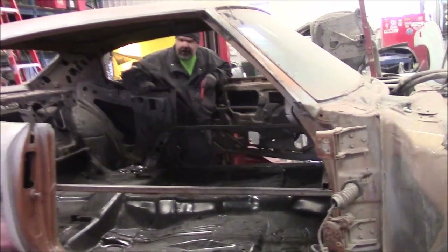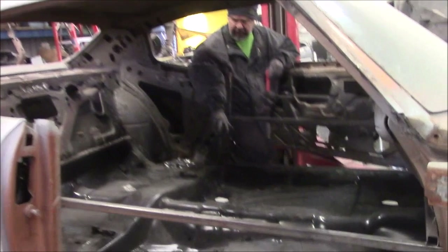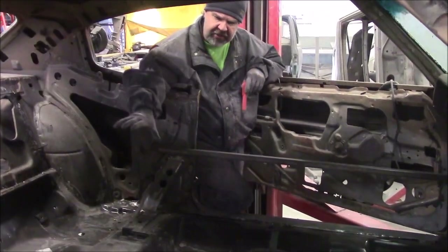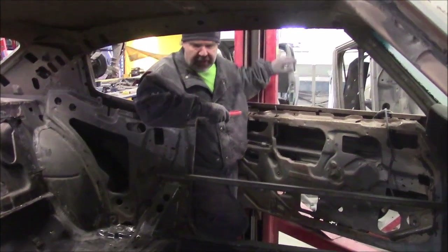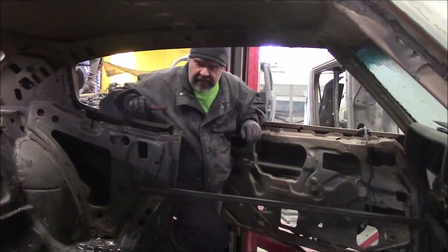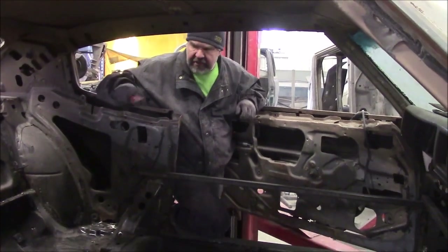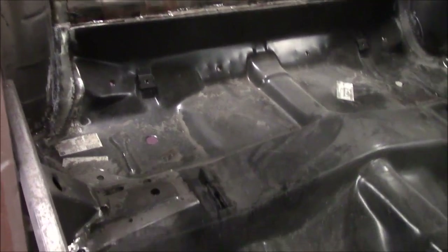In an earlier video we were sharing where we had the bracing in and were doing the new floor, getting ready to put it in with a lot of patches to do. We've made a lot of progress since then. We now have it on the hoist, we've done the rest of the floor repairs and all the patching. We'll show you the inside and then raise the hoist up to look underneath.